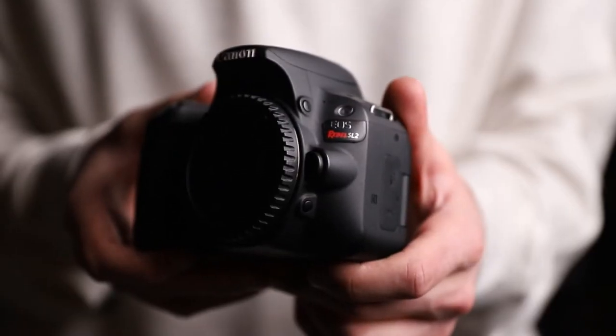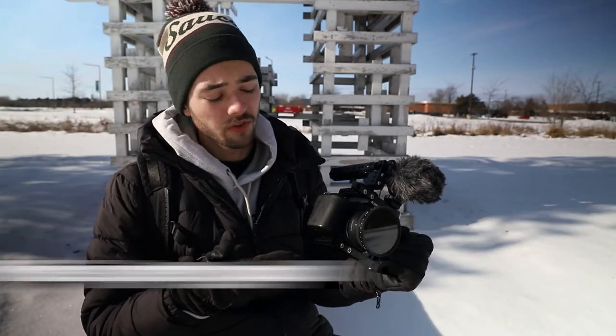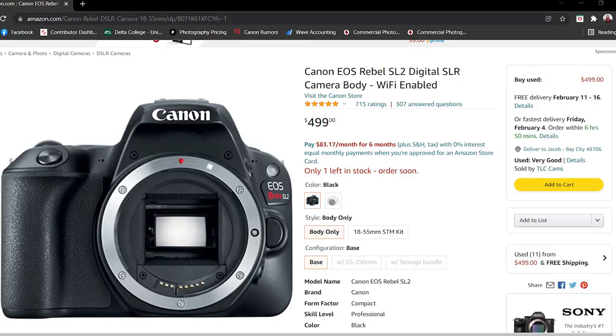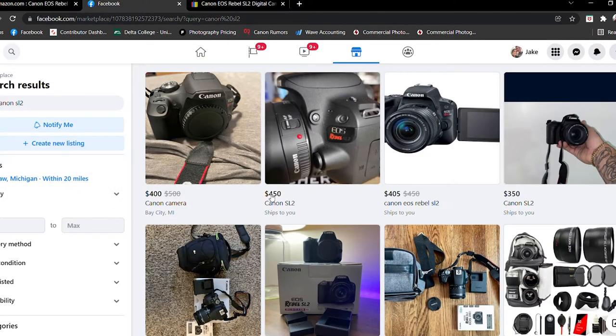Starting off with possibly the most important part of the cinematic rig: the camera. The camera I'm using is the Canon SL2. When it came out, it cost around $549 for the body alone. Nowadays you should be able to find it even cheaper on places like eBay and Facebook Marketplace. There are a few reasons this camera is perfect for a budget-friendly beginner cinema rig. The price isn't too expensive — around $550 or even cheaper — which is pretty cheap for a camera that came out within the last 10 years.